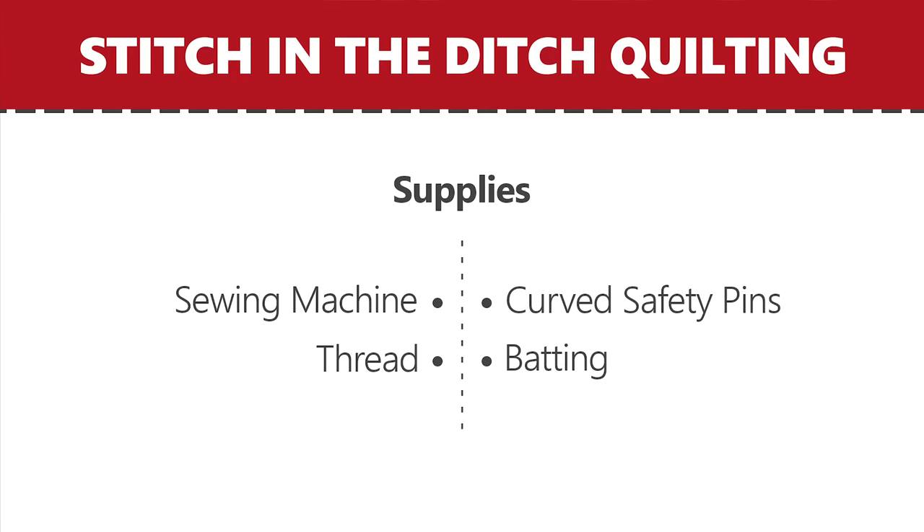Let's take a look at the supplies we're going to use for stitch in the ditch. We've got your sewing machine, your thread, curved safety pins, and batting. I'm assuming that you have a sewing machine already and you've chosen a fantastic one, so that one's covered.